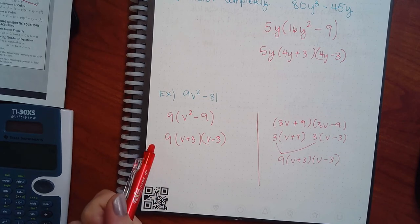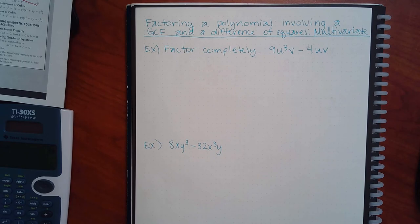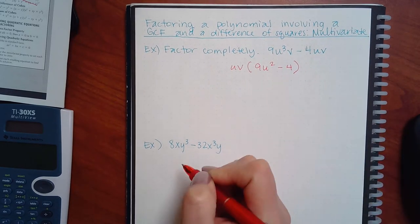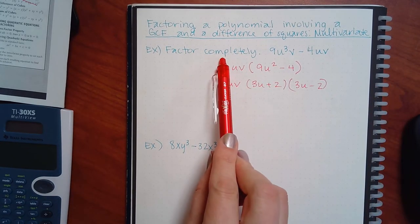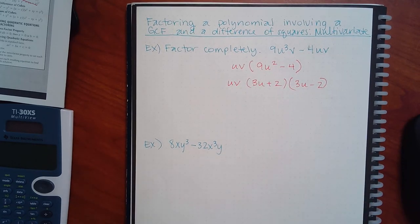Had I not factored out the GCF first, these are two perfect squares, so I could have done (3v plus 9)(3v minus 9). But this is not the answer — the computer will tell you it's not factored completely, because these two guys can each factor out a three. Then when you multiply the two threes together you get nine, and you have (v plus 3)(v minus 3). So you could do it wrong at the beginning and then recognize, oh, I can take more stuff out. That's how you redeem yourself — eventually you get the correct answer. Always take out the GCF first. It's also fewer lines to write.